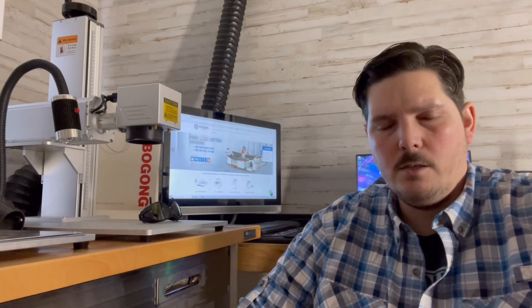Hello everybody, Kyle here from 1776 Laser Co. in Florence, Alabama. I often get asked what kind of laser I use, so I thought I'd make this video to quickly give you all a little bit of information on what kind of laser I use and what company I purchased it from.